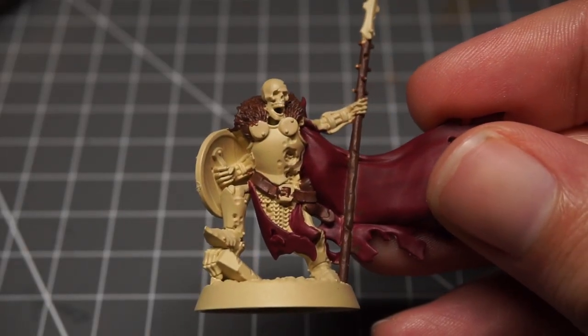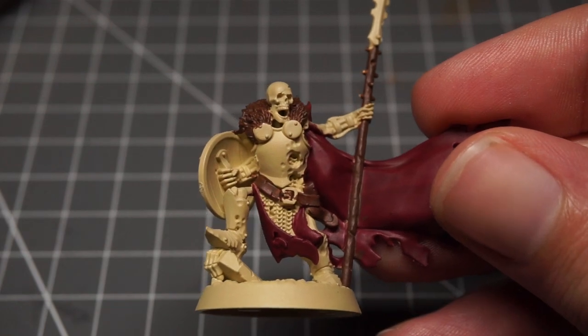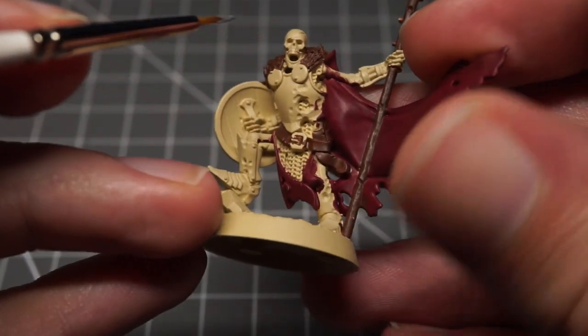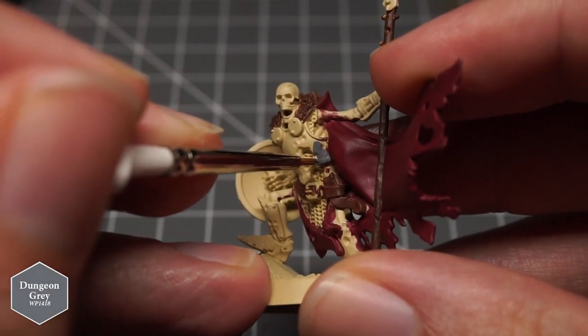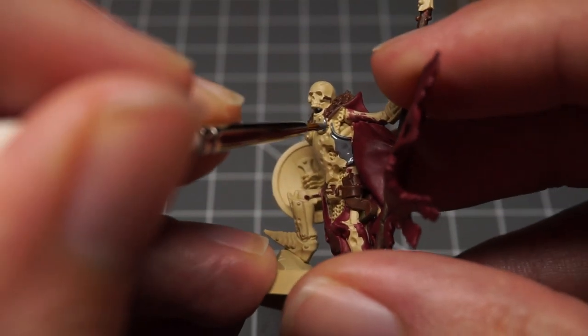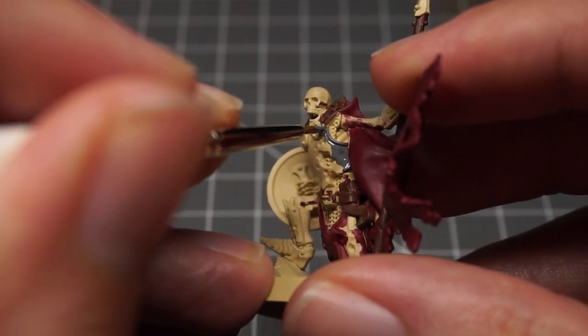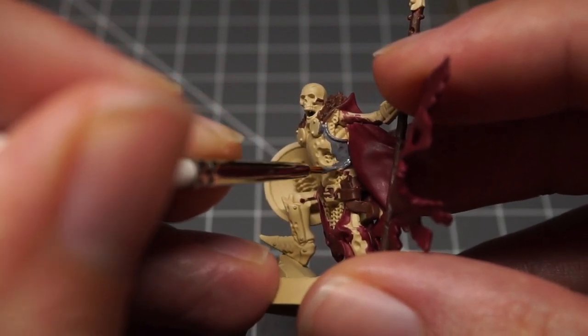At the moment I'm experimenting a little more with non-metallic metals, or NMM. It's something I dabbled with when I painted my Super Mutant for Fallout Wasteland Warfare — you can check that painting guide out in the annotation in the top right. I wanted to do the same thing here, especially on the breastplate of the skeletal guard.